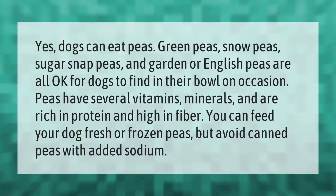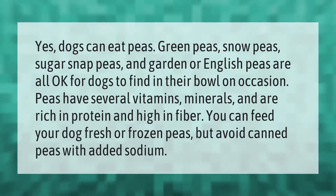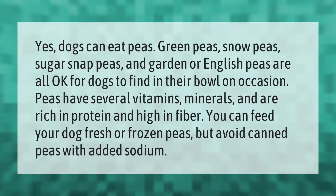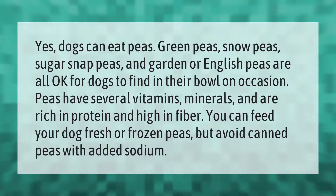Yes, dogs can eat peas. Green peas, snow peas, sugar snap peas, and garden or English peas are all okay for dogs to find in their bowl on occasion. Peas have several vitamins and minerals, and are rich in protein and high in fiber. You can feed your dog fresh or frozen peas, but avoid